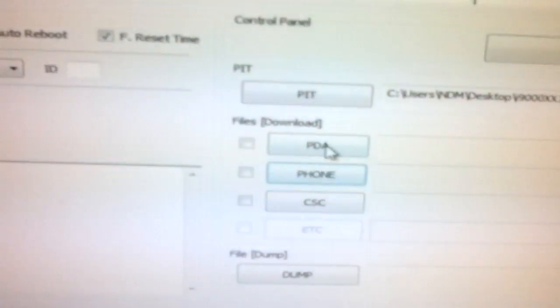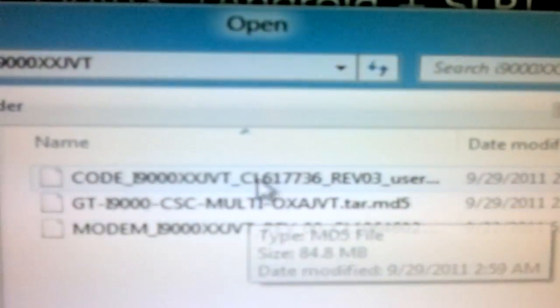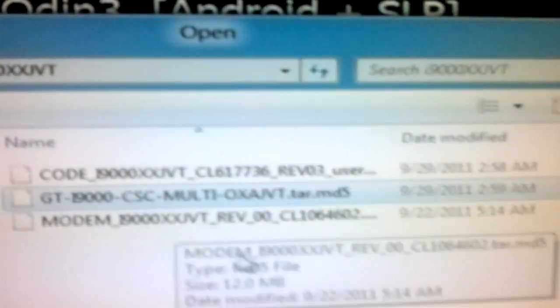Next you need to select the PID file first — that's this one. After that you need to select the PDA file, which is something like CODE1. After that for the phone section, you need to select the corresponding phone file. And after that you need to select the CSC — that is this one.